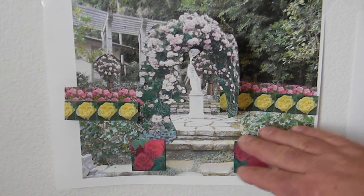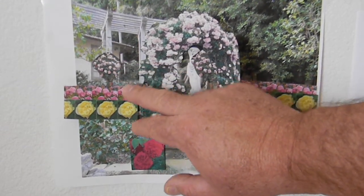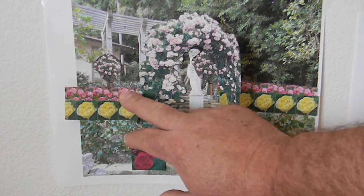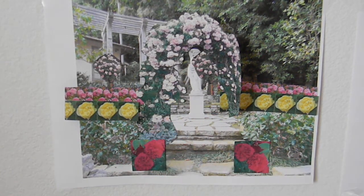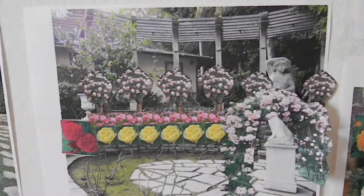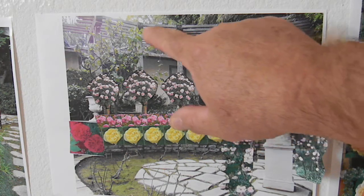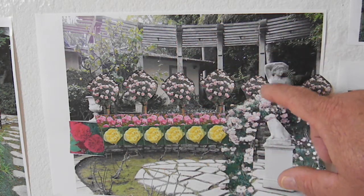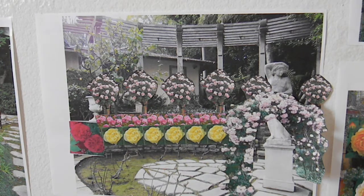From the base you'd have the ligustrum hedge, then looking up toward the office area there'd be some pink Scepter d'Isle tree roses, a ground-cover-style planting of Harlow Carr, and then Charles Darwin. Looking at the arbor, you have large posts — about eight by eight — supporting it, and in front of each arbor post is a Scepter d'Isle English tree rose, really richly fragrant.